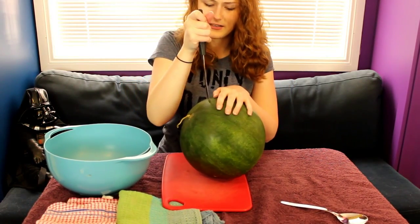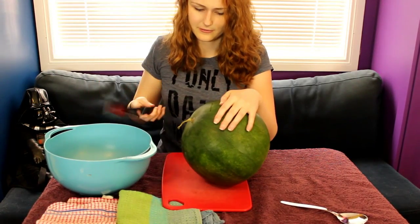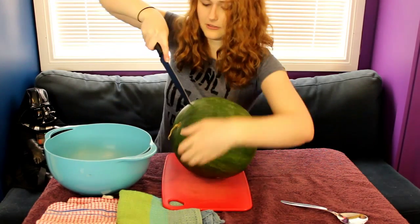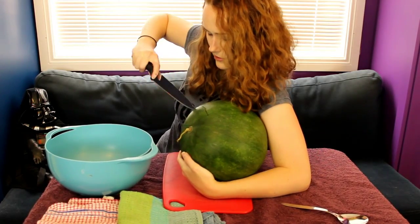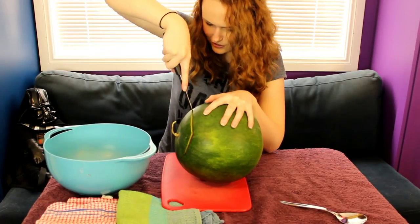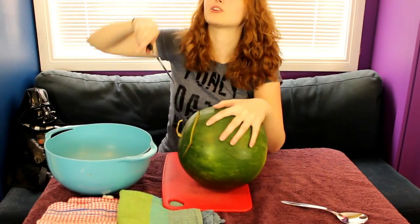How fat is watermelon skin? I've got to be through it, haven't I? I'm probably through it. This is fine. I may need to rethink my cutting angle. I see juice! Surely it should be easier to cut in a circle than this. Oh my gosh, I can smell the watermelon. It smells so good.